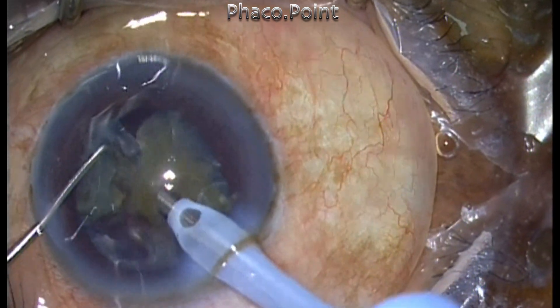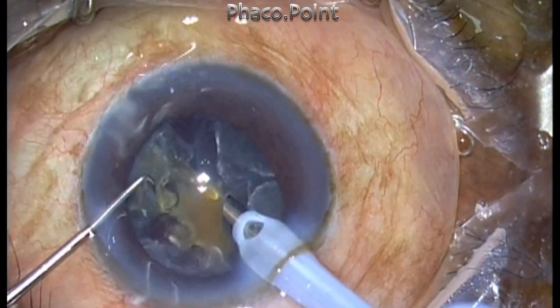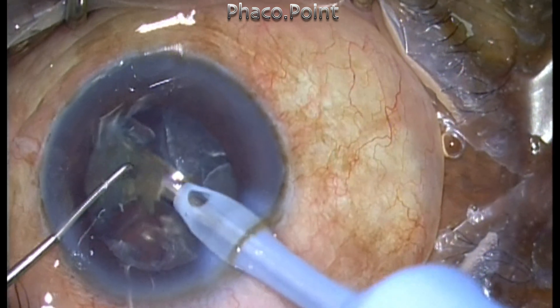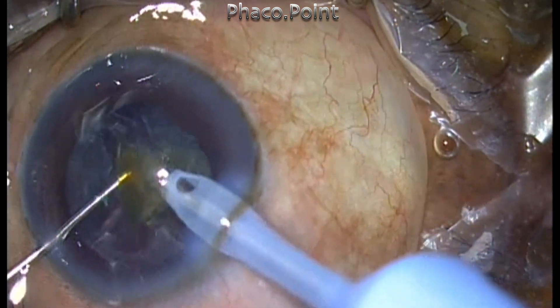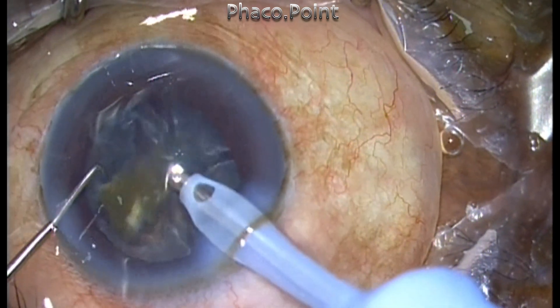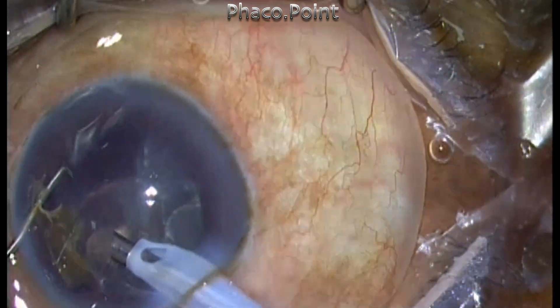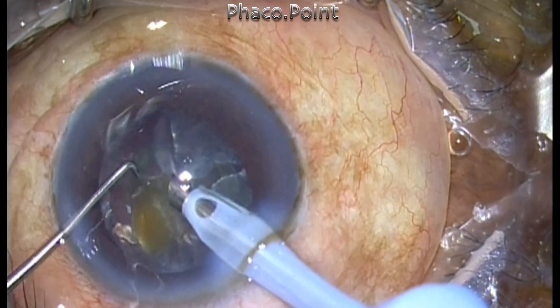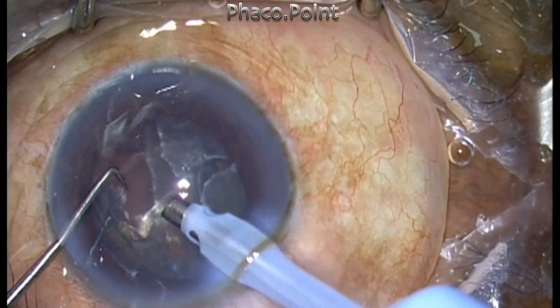The most important benefit of creating smaller fragments is better mobilization of nuclear fragments, a cleaner anterior segment, and fewer flying fragments hitting against the corneal endothelium and causing damage. You will end up with much, much clearer corneas on the post-operative day — unless you try this out, you simply won't believe the type of clarity you can get.